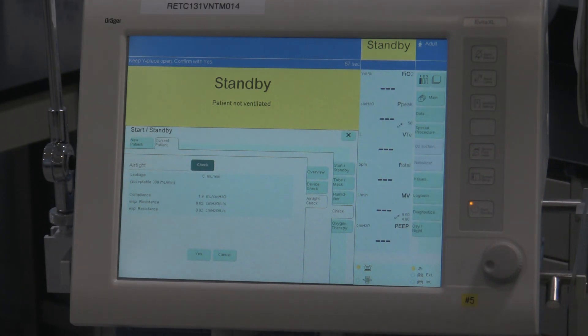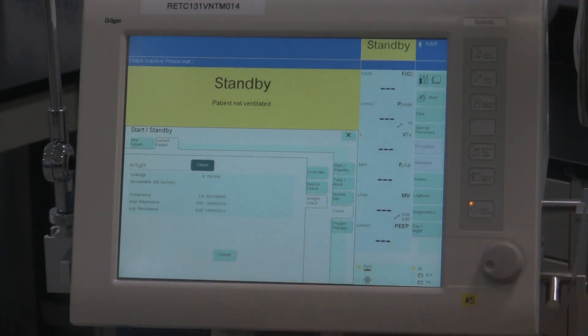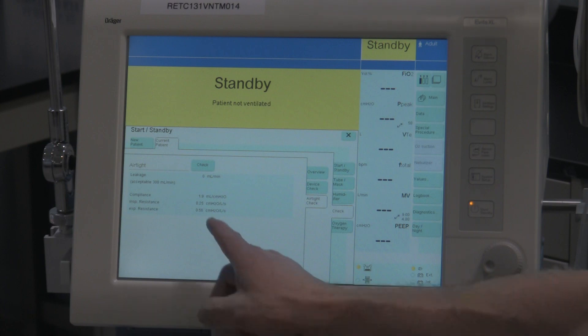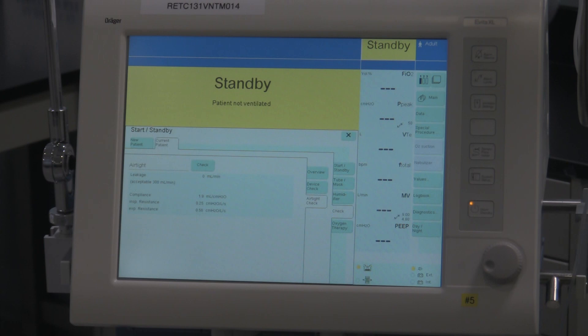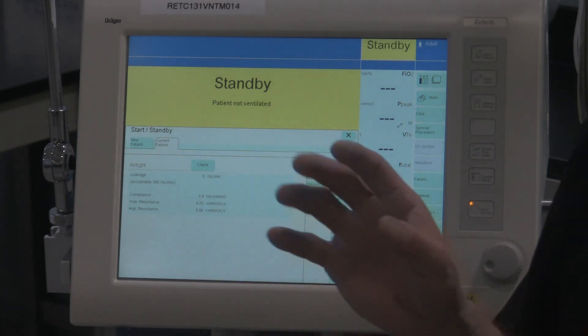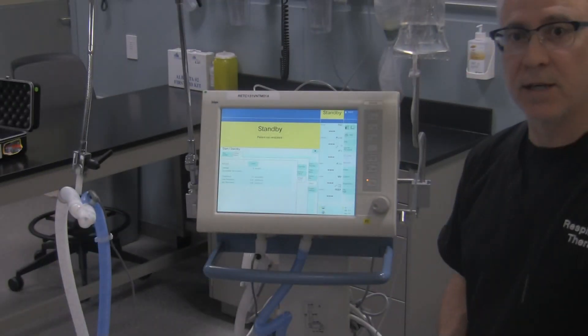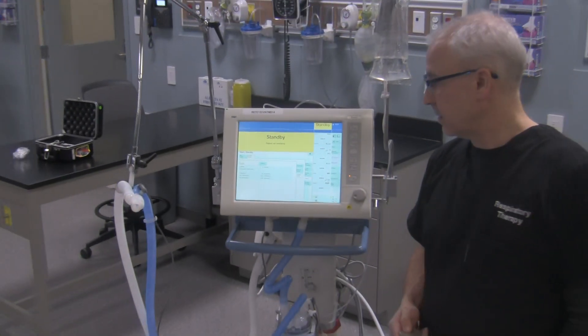Now it says 'Keep Y piece open, confirm with Yes.' So we're going to simply take this plug off the circuit and hit Yes. It says 'Check is active, please wait.' And it's done — it doesn't explicitly tell you that it's done, but it is in fact done. It tells us the compliance of the circuit is 1.9 mils per centimeter of water and that there is no leakage — zero mils for leakage. So this ventilator circuit is tight, it is good, and there are no leaks on our system.